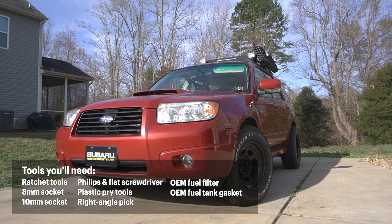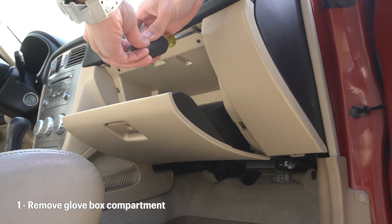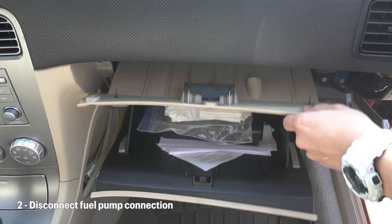Before we begin, take a look at the screen to see what you'll need for this job. The first step in this process will be to remove power to the fuel pump. To do this, you'll need to remove the glove box compartment — just remove the screws here and it should pop right out.